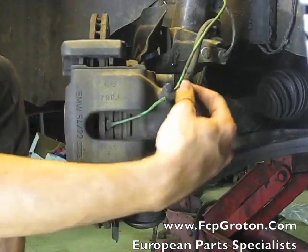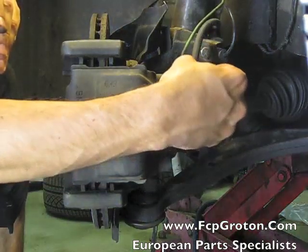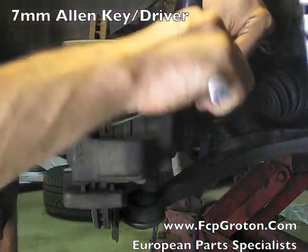With the wheel turned all the way to the right, remove the dust cap off the back of the caliper and using a size 7 Allen wrench or Allen key, remove the caliper guide bolts.